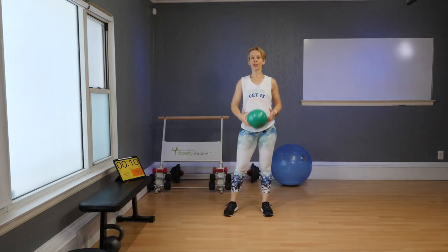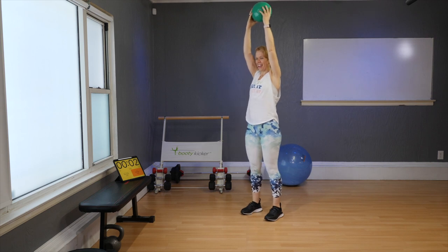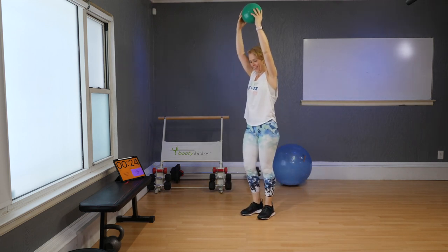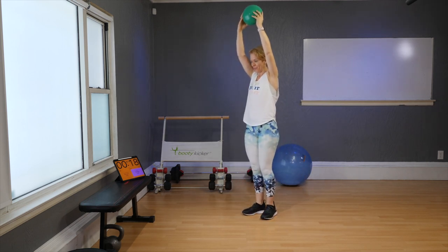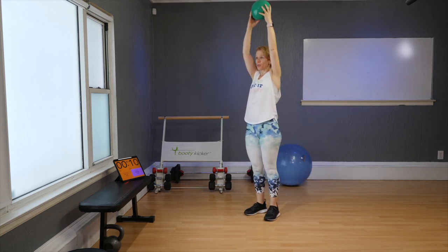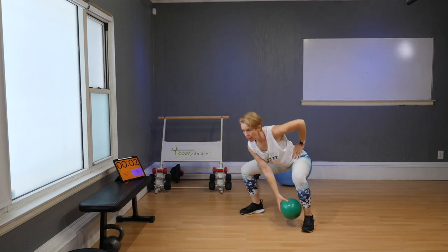You no longer need your dumbbells — go ahead and grab your mini exercise ball. Bring it up above your head, feet directly under your hips. Step out into a squat, reset, other side, reset. Ball on your left — down, down, to the right, switch, down, to the left, switch. One more on each side.